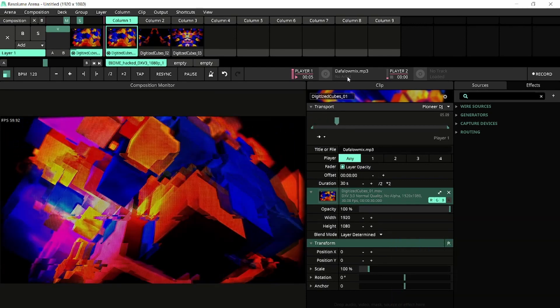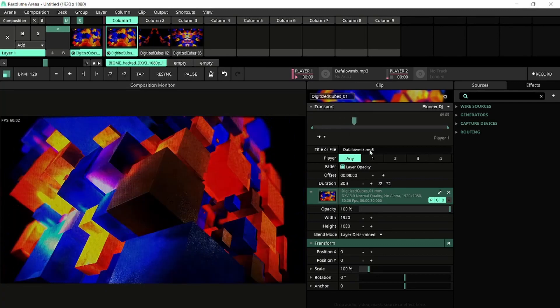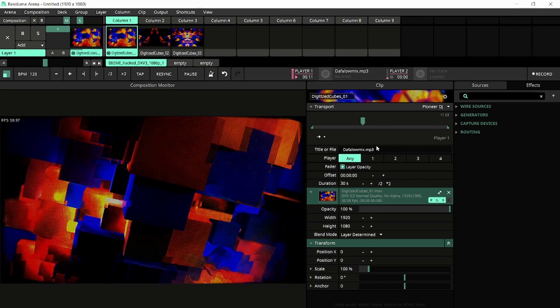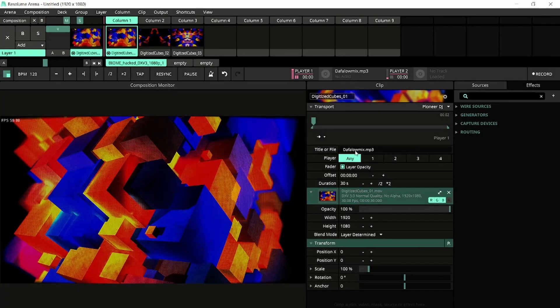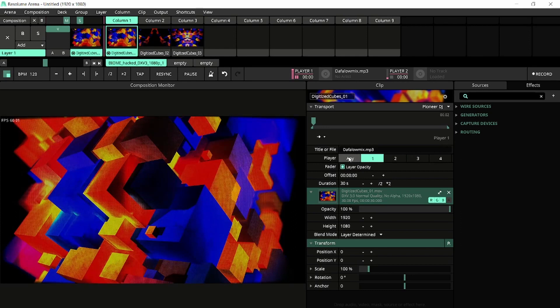Note that the file being played by the player is the same as the file in the clip. This is one of the three conditions that will decide whether a clip will trigger or not. The second condition is that the right player is selected. By default, this is set to All, meaning that regardless of which player is used, as soon as the track is played, the clip starts. You are free to specify this to a single player if you see fit.